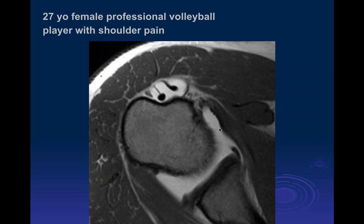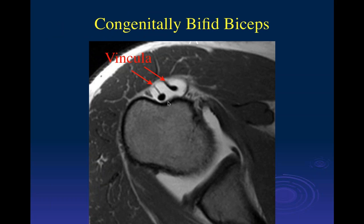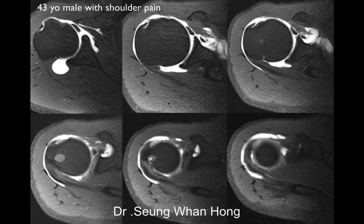27-year-old female professional volleyball player with shoulder pain. On the axial T1 arthrogram image, we have what looks like two heads of the long head of the biceps tendon, which is probably a congenital variant called a bifid biceps. If you look carefully on good quality images, you can see structures called the vincula, which are a synovial attachment of the biceps. This is a congenitally bifid biceps tendon.